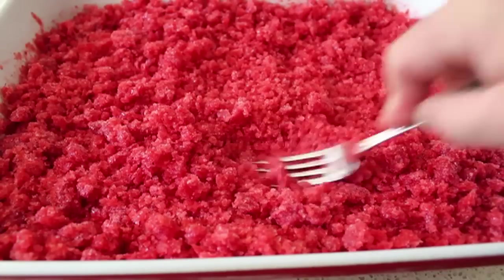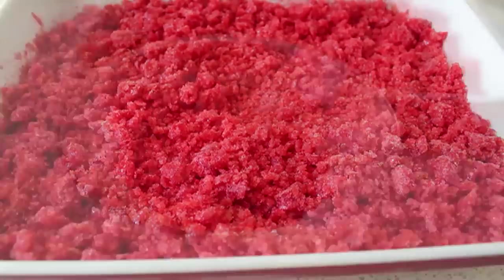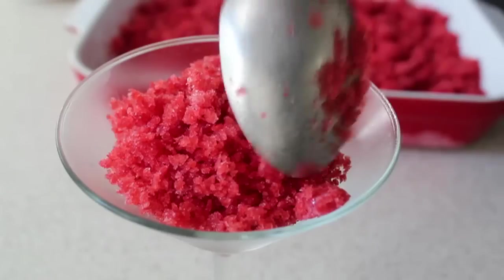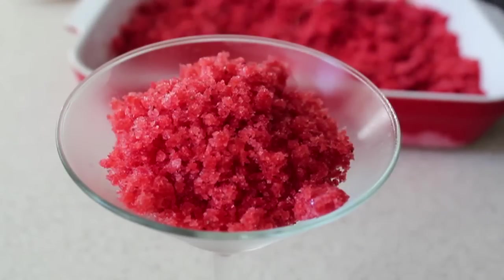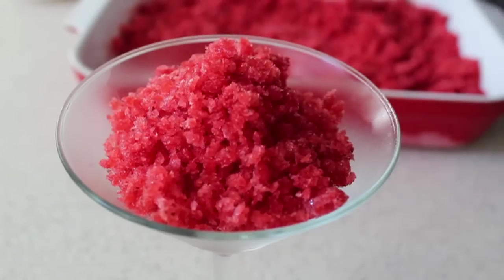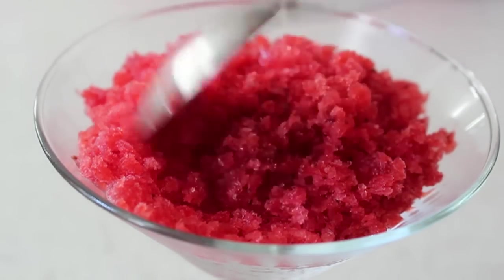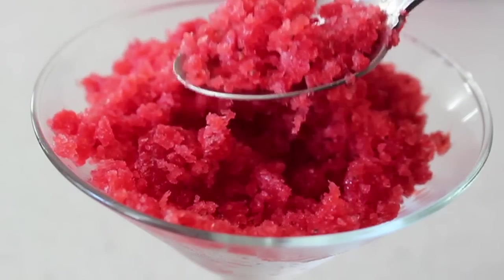The word granita comes from the same root as granite, because when this is done correctly it looks like crushed stone — which it kind of does. As you can see here as we portion it up, we have just a beautiful, beautifully colored, absolutely granular strawberry ice. In addition to its gorgeous granular look, it also tastes fantastic — just pure, icy, cold, fruity goodness. So while yes, there is a lot of forking involved, I think this final product is totally worth the effort.